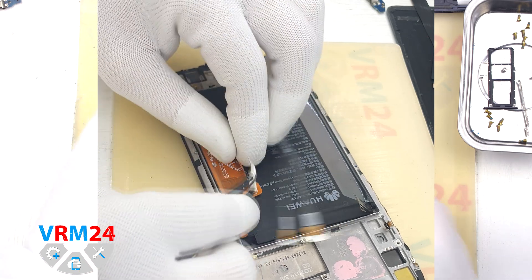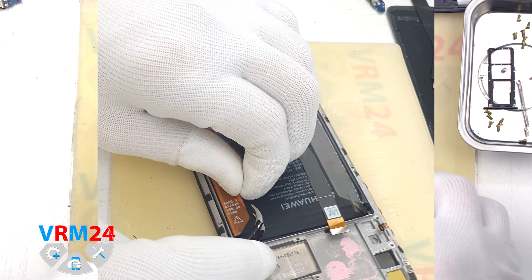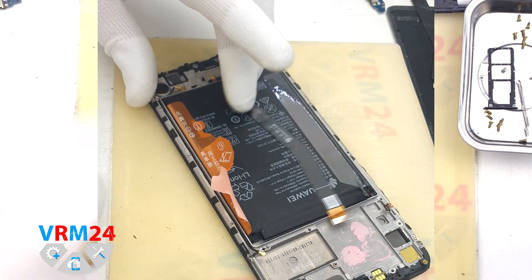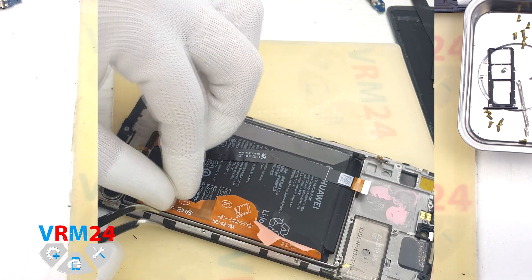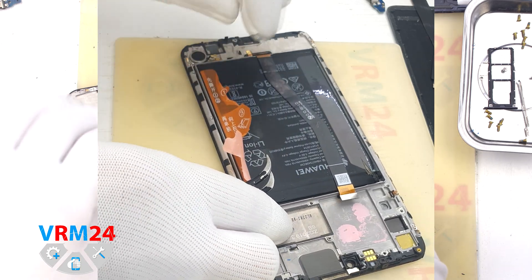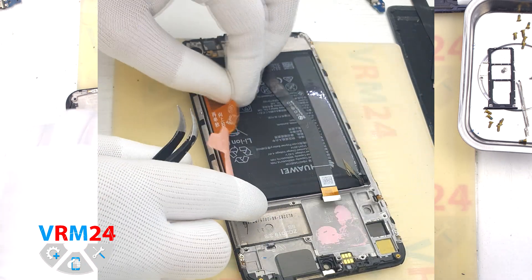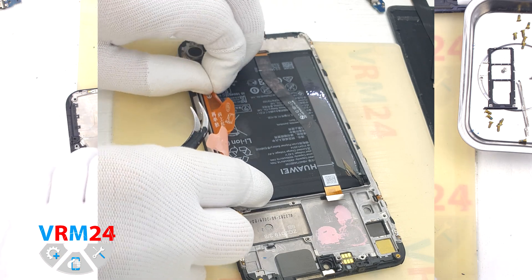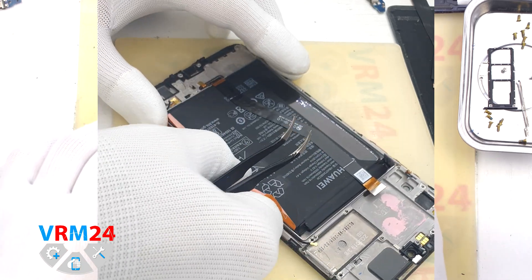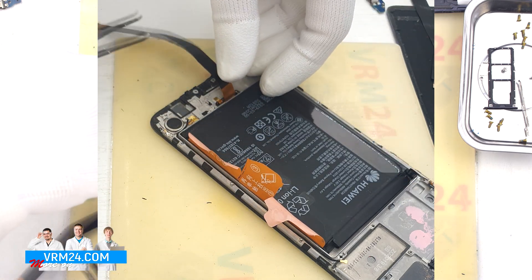Finally we move on to detaching the battery. Traditionally for Huawei or Honor devices we have three brown tabs numbered 1, 2 and 3. The tabs located on the edges we need to turn to the side as much as possible, and the tab in the middle we gently pull up to remove the battery. It is important to unfold the tabs so they don't interfere with detachment. We also need to move the display cable aside so we don't accidentally damage it.